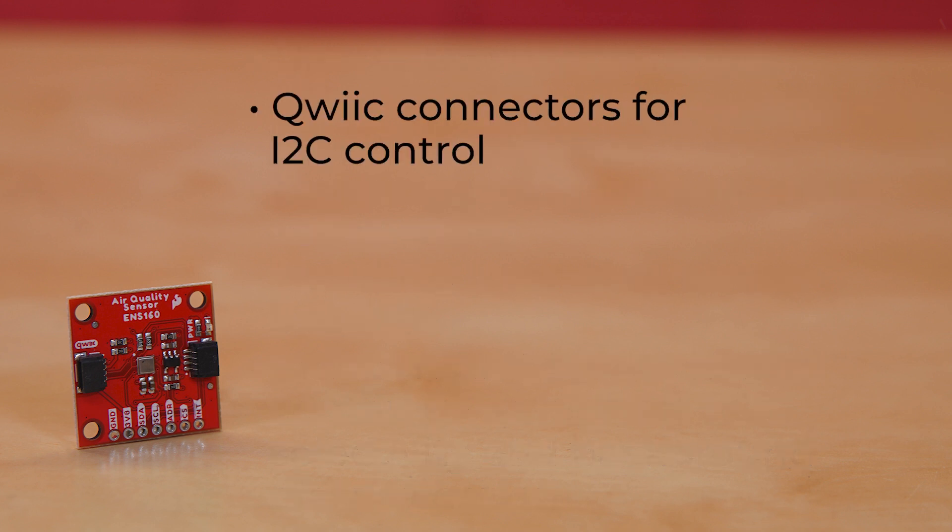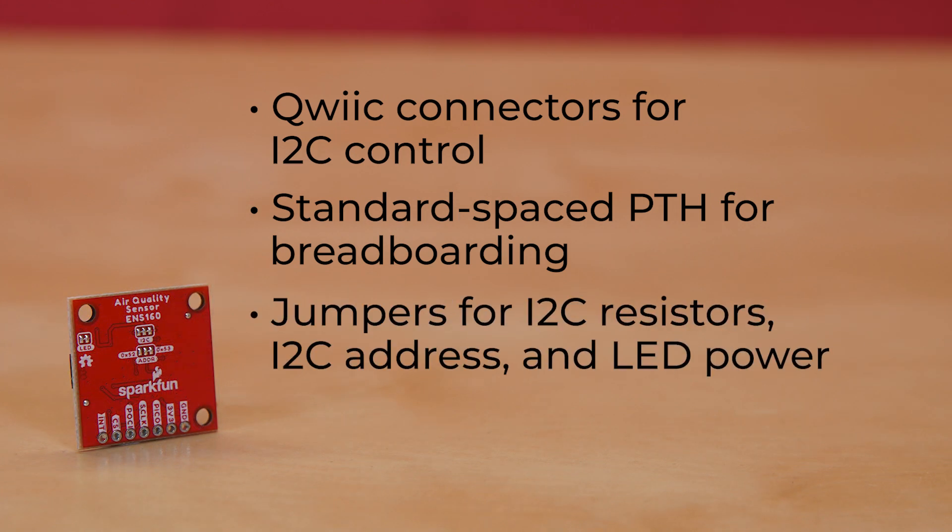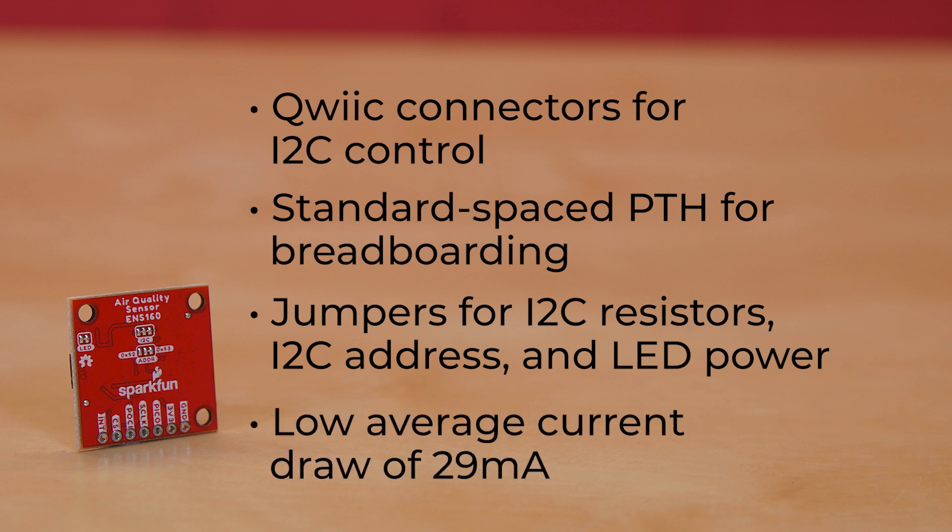There's a pair of quick connectors for I2C control and standard spaced PTH for breadboarding. On the back of the board, you'll find jumpers for I2C resistors, I2C address, and LED power, should you need to reduce current draw from its already low average draw of 29 milliamps.